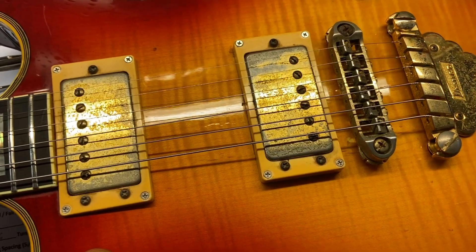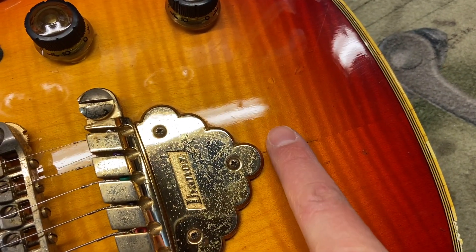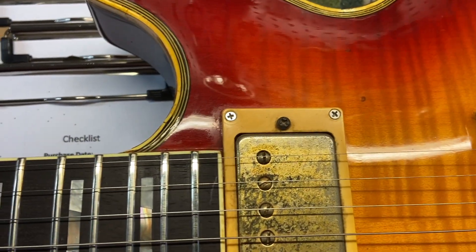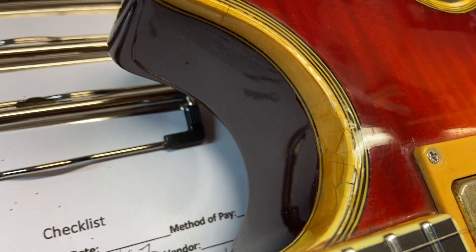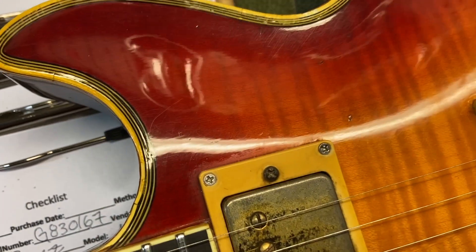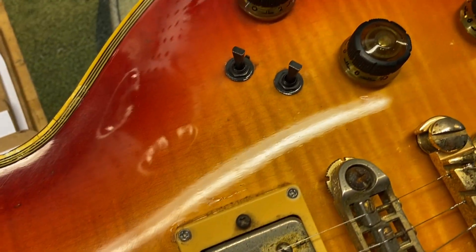Right off the bat we can see quite a bit of tarnish on that gold hardware, and then this is some of the finish checking I was talking about. Let's get in there and check it out some more. You can just see where the binding is all nice and worn — you see this a lot on these old Ibanez Artist guitars. There are just scratches and dings throughout.